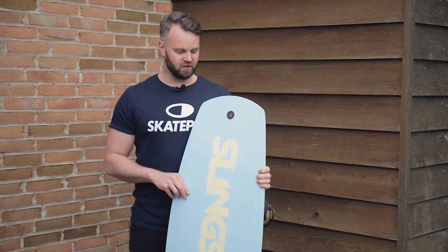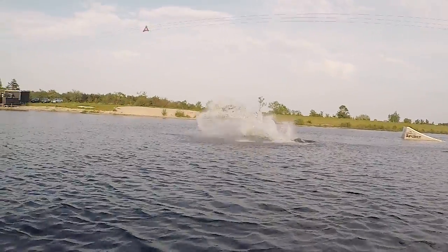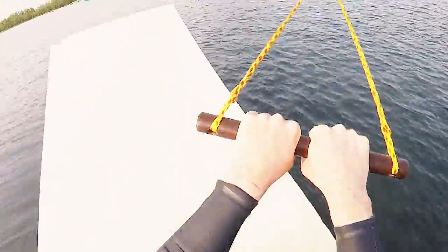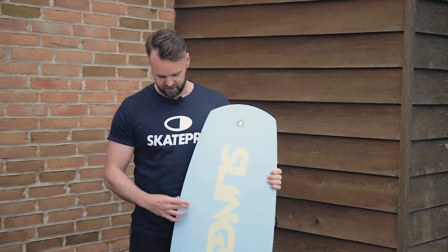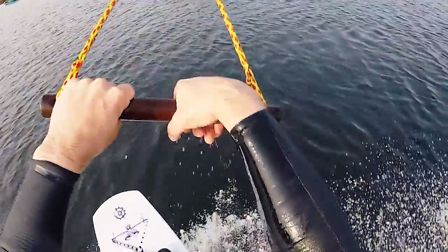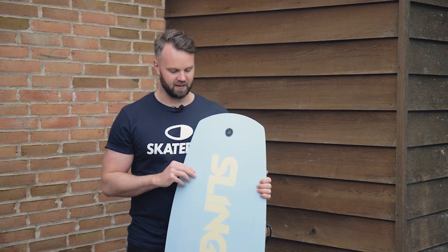The next session after that I wanted to go for the kicker and do a 360, and about one session on the kicker and I landed that one as well. What really made a difference for me is that because you have these giant rails, even if I was landing a bit off, I was still able to maintain my speed and hold on to the handle and correct it so I could keep on riding.